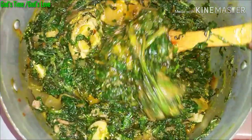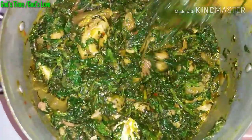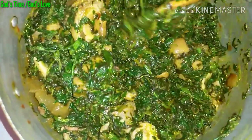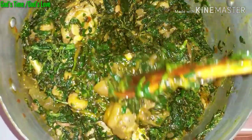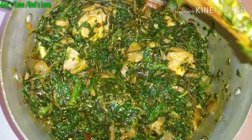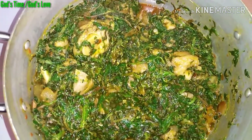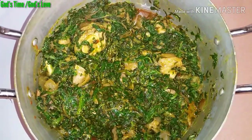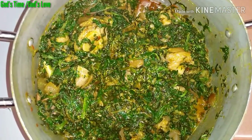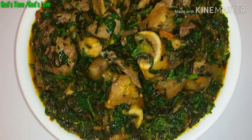After some seconds of cooking — because vegetable is not something you want to overcook, you still want it to be fresh — stir it up again and that is it. This soup tasted so good; you can never go wrong with water leaf vegetable soup. You can enjoy this soup with any swallow of your choice. I paired mine with plantain fufu, and here is the final look of our vegetable soup.